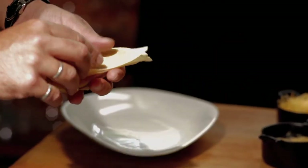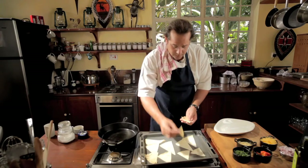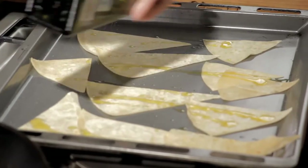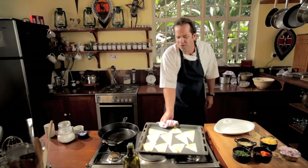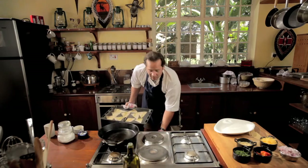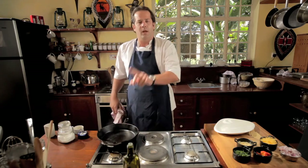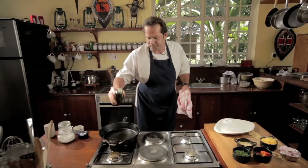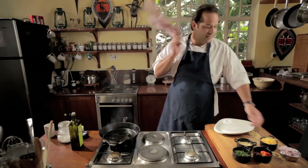Cut up the nachos or tortillas from the previous day and lay them out. I've got my oven nice and hot and I'm just going to spray these with some olive oil or normal oil — it's not going to kill you to have some corn oil in your life. These cooking programs tend to be addicted to olive oil. Then an insanely hot pan, just before smoking temperature. I've got some oil in my pan — it's dangerously hot.